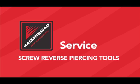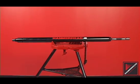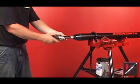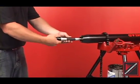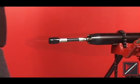The following video is a tutorial for the service and maintenance of Hammerhead Mole bolted piercing tools with the screw reverse feature. This training will cover the disassembly, inspection and replacement of all internal parts and the body.